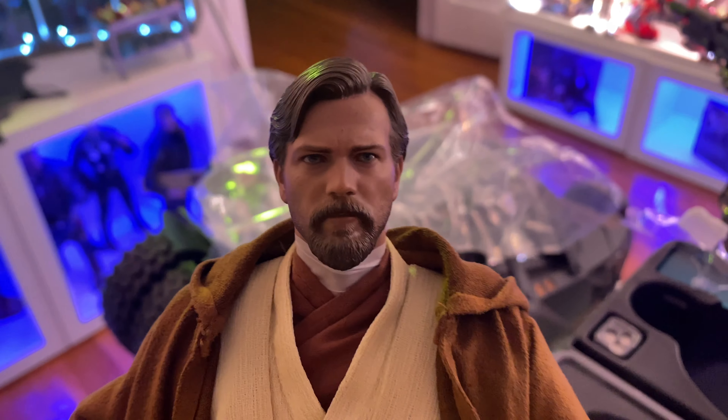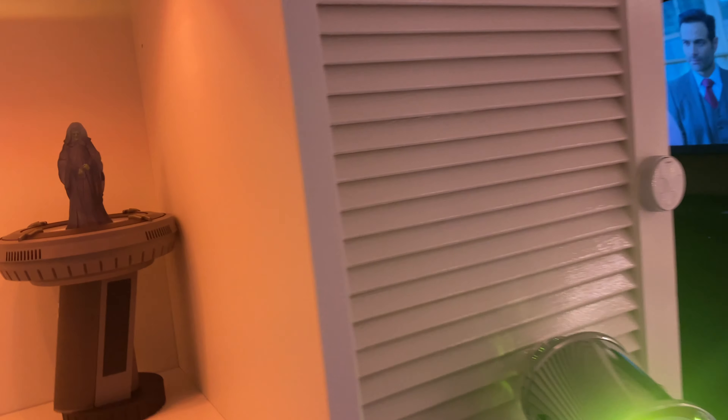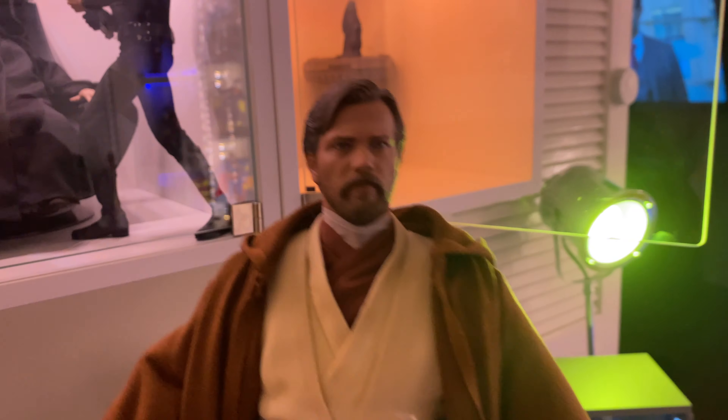The best part about the set — this is a deluxe edition — he comes with a little baby Luke hologram, and then of course there's a Darth... I mean Emperor Palpatine there on the hologram as well, with the base. I'll set him up in there just in a second.